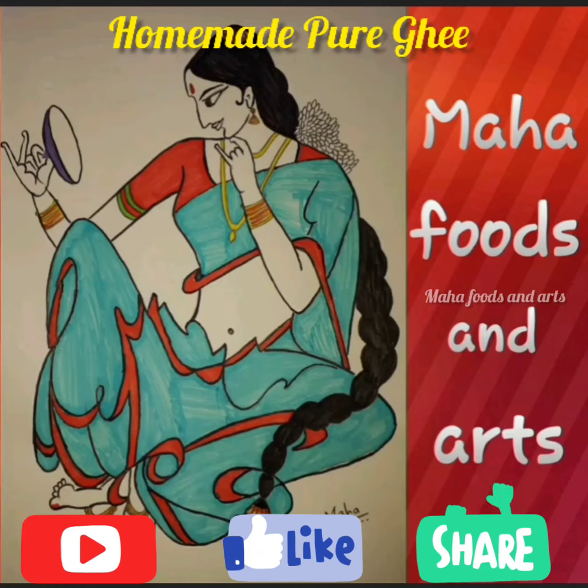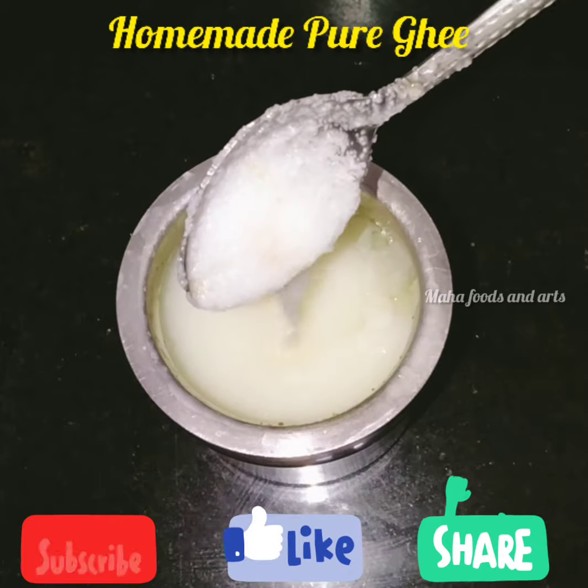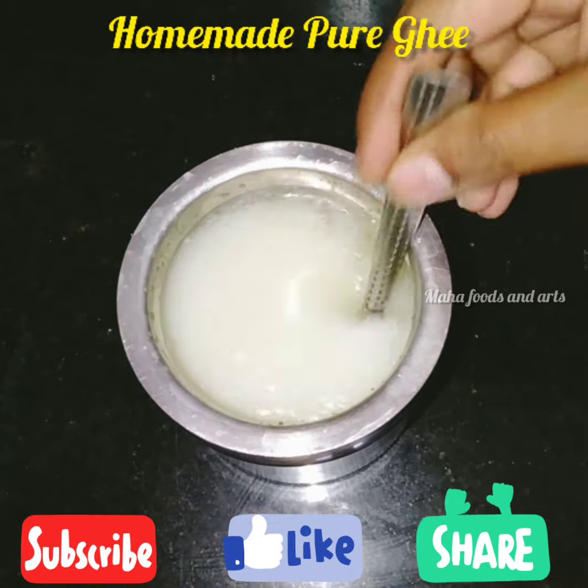Hello everyone, welcome to Mahafoods and Arts. In this video, I will show you how simple, tasty, and easy to eat.